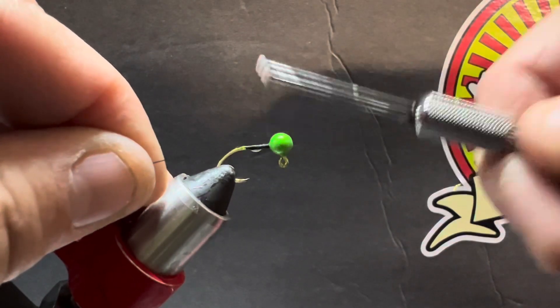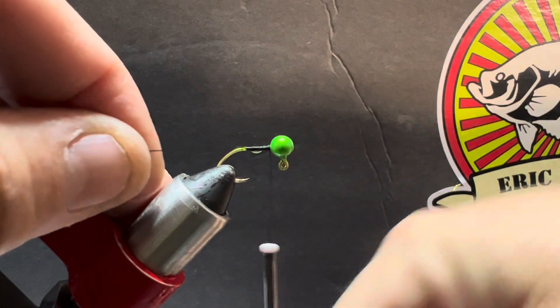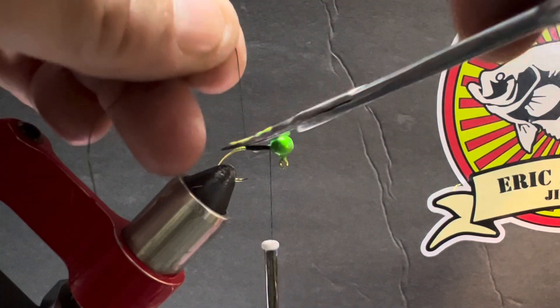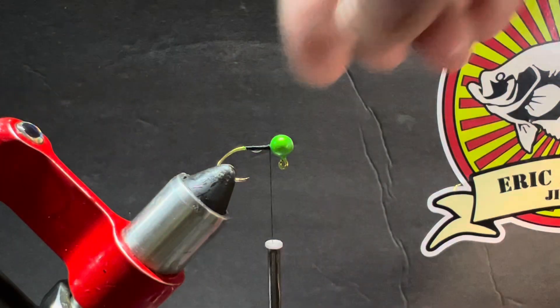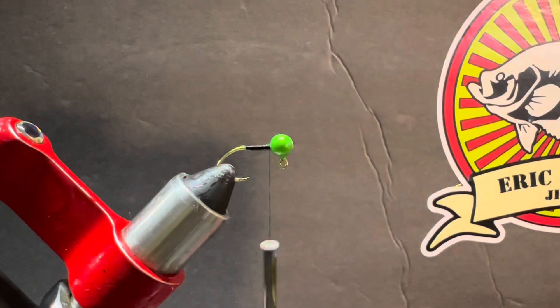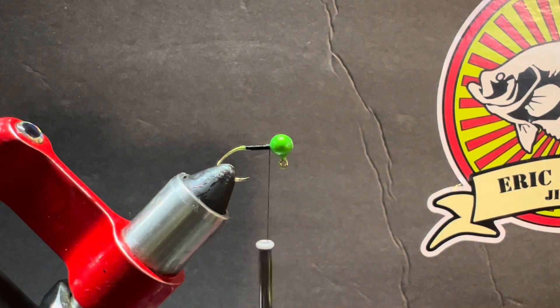You can see that drip starting to build up off the shank, so we've got a little too much on here. We're going to wipe it off — just pull it off with your fingers. That's what your pant legs are for.